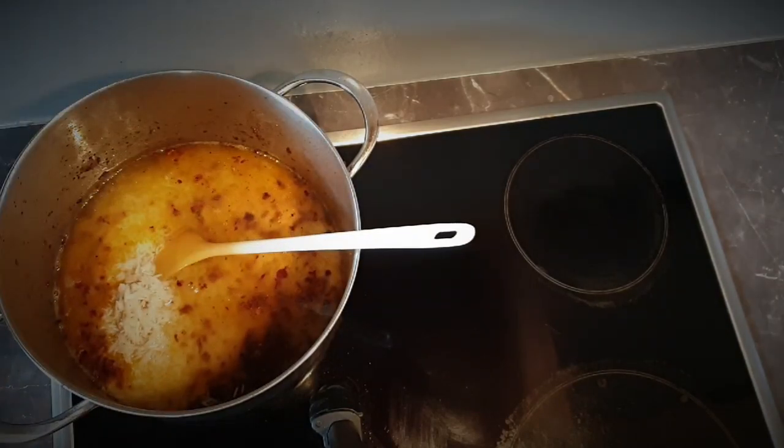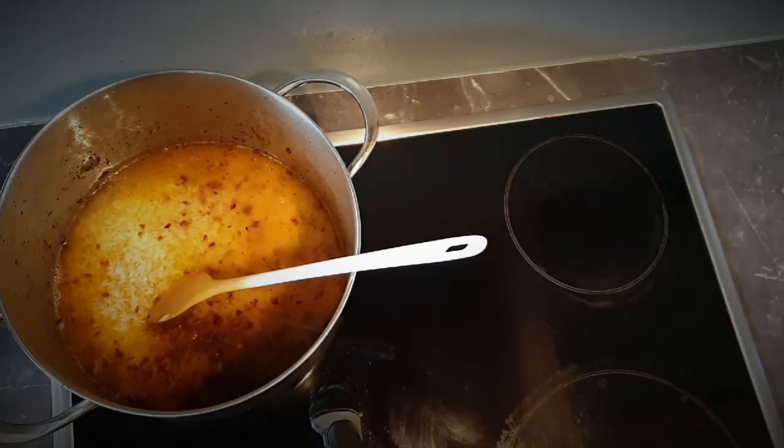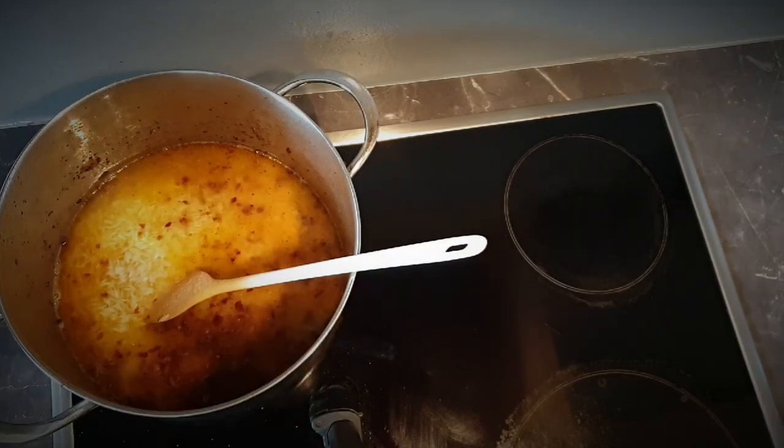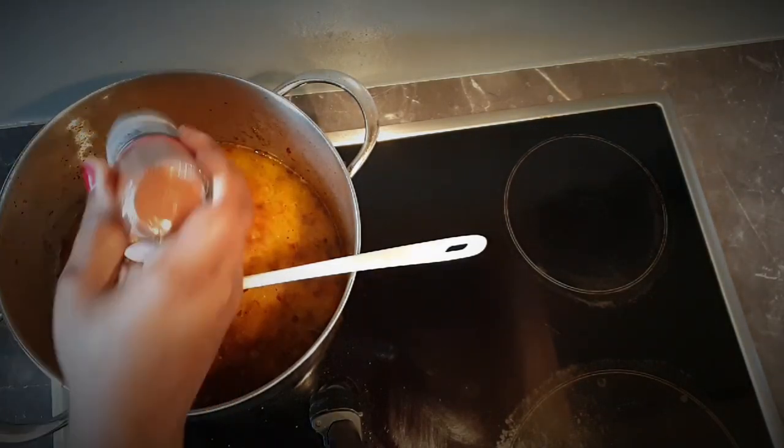Season it with salt and pepper, then stir well and bring it to a boil.